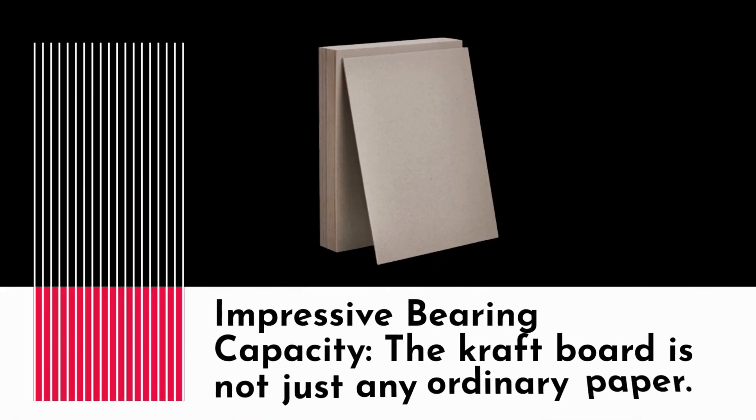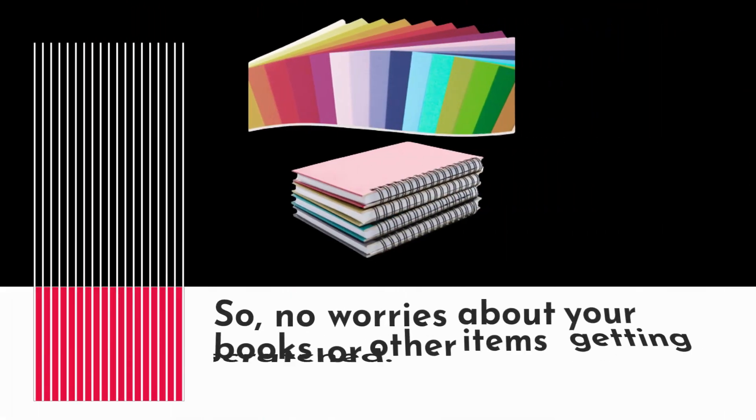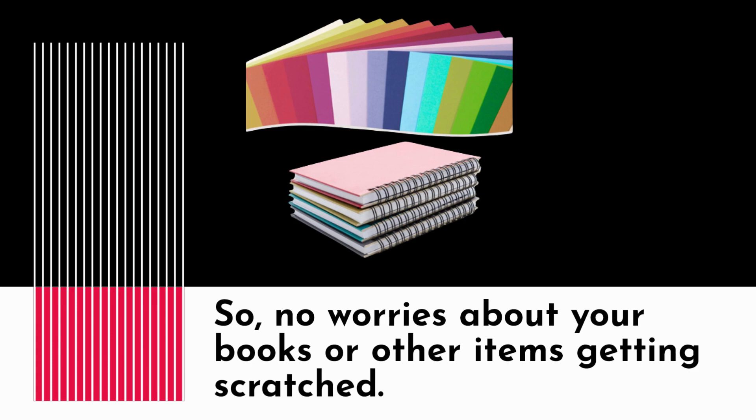Impressive bearing capacity: the craft board is not just any ordinary paper. It has a remarkable bearing capacity, which means it can support even heavy items without breaking or getting damaged. No worries about your books or other items getting scratched.